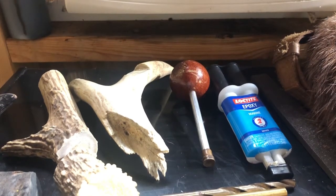All right guys, welcome back to my channel. If you haven't already, please like and subscribe. Today we're going to be making an antler handle ball starter for muzzle loading.